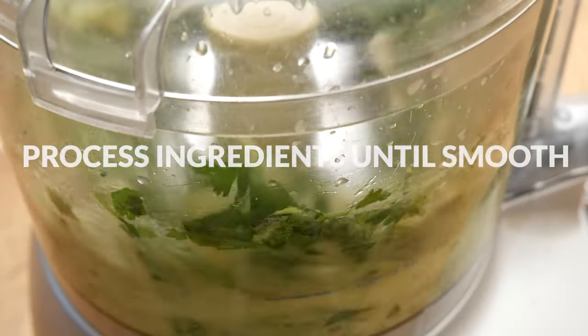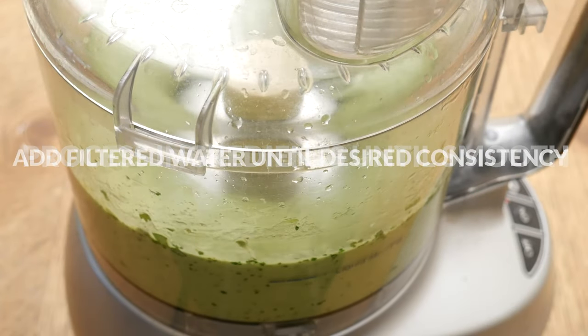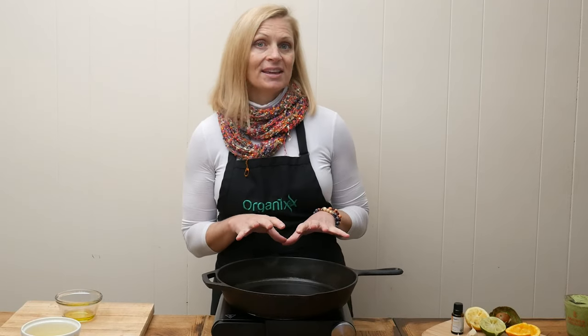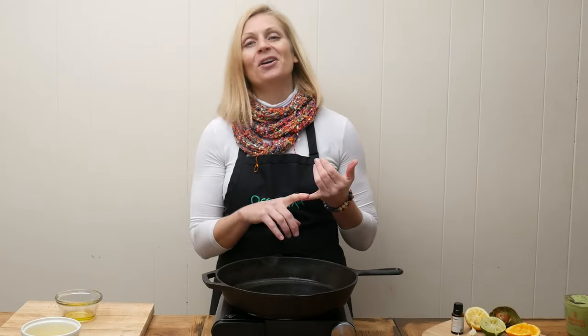Process your ingredients until smooth, then slowly add in filtered water until you get your desired dressing consistency. When you're first looking at the recipe it looks like there are a lot of ingredients, but really there's not that much — there's just a lot of the same ingredients that are in the dressing as in the shrimp: the garlic, shallots, salt, cayenne pepper, and olive oil. Same ingredients, just divided out into two different sections.